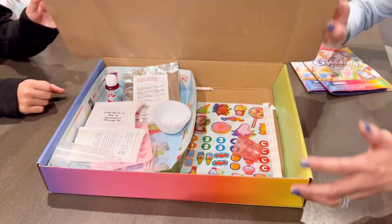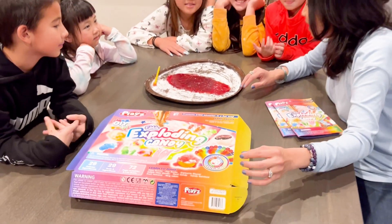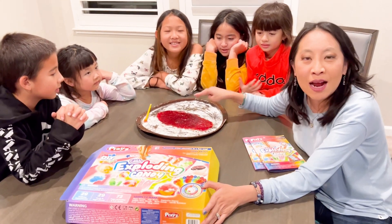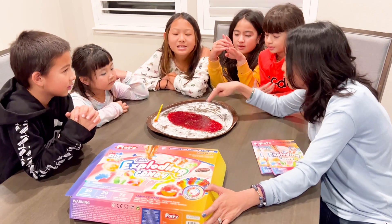So they can make all sorts of things. We just made Edible Sour Candy, and as you can see they used the red food coloring.